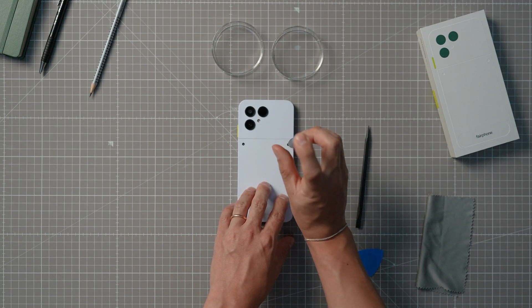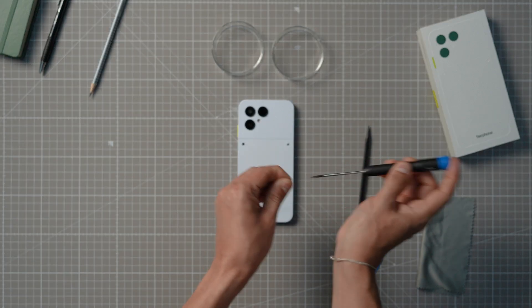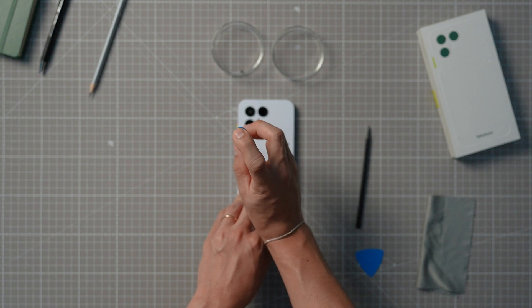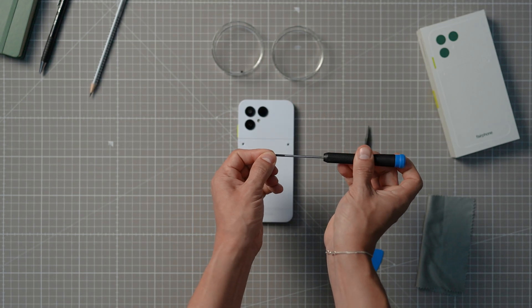Here's a quick tip: it's easy to confuse the outer screws with the inner screws when disassembling and reassembling the device. The main difference is the length of the screws — the longer screws go on the outside, the shorter ones stay on the inside.